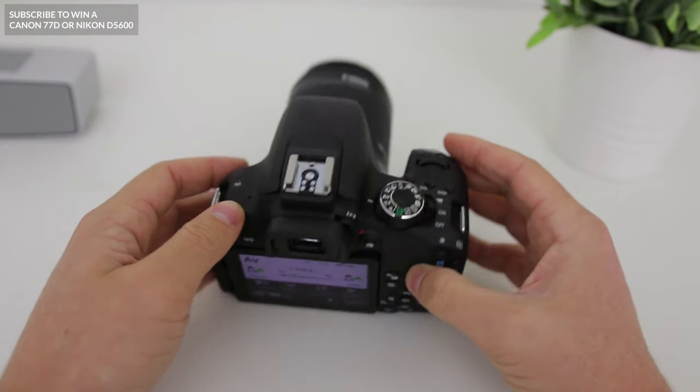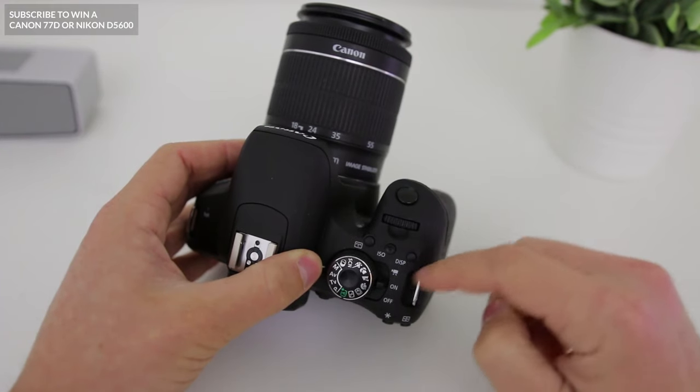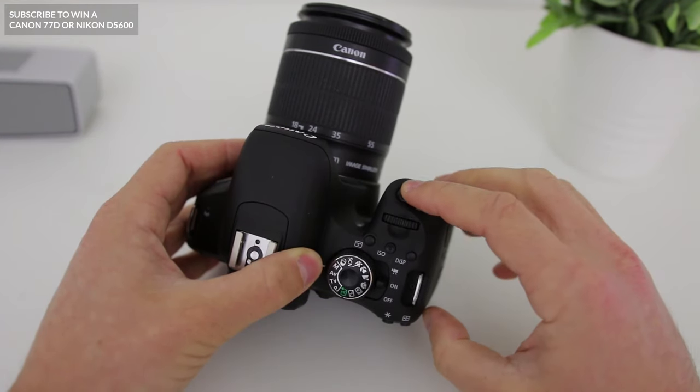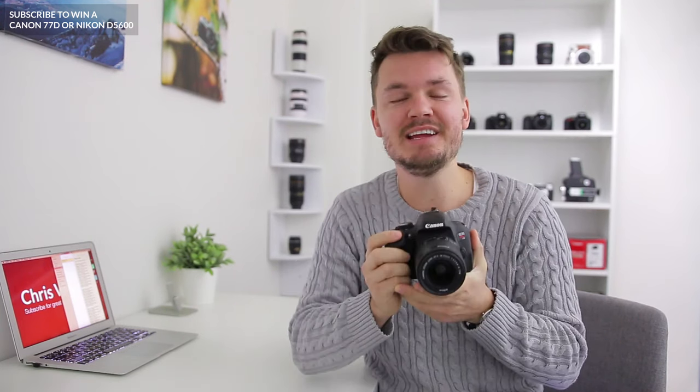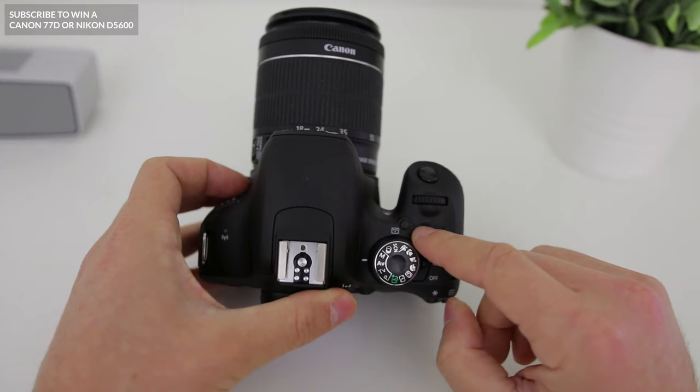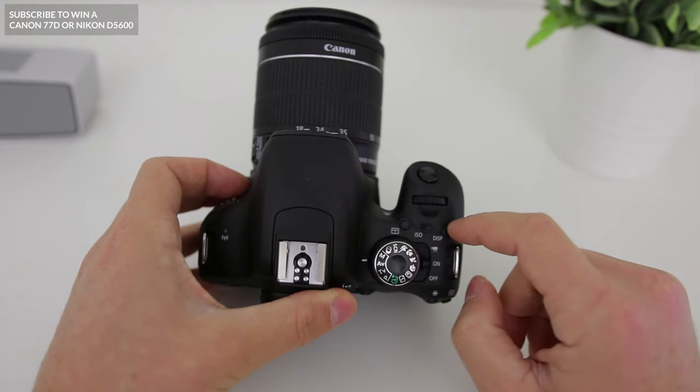Moving to the front of the camera, we have a few buttons you'll use a lot. Starting at the very front we have the shutter button — the button you'll use to take your photos. You can press the shutter button halfway down, you'll hear it beep when it's auto focusing, and then press it down fully and you've taken your very first photo with your Canon T7i. Next up we've got our ISO button, our focus mode button, and your display button.